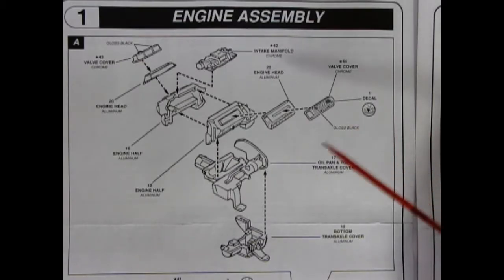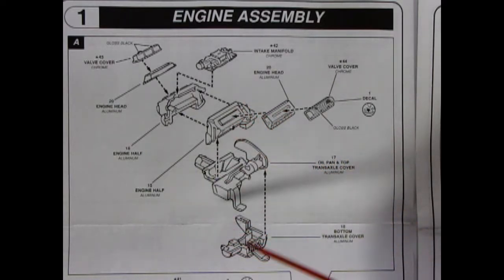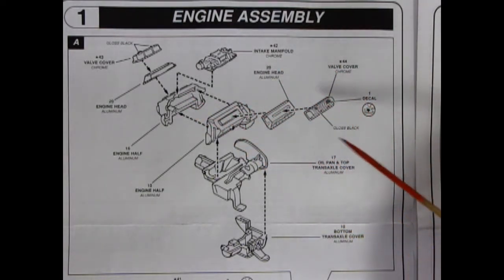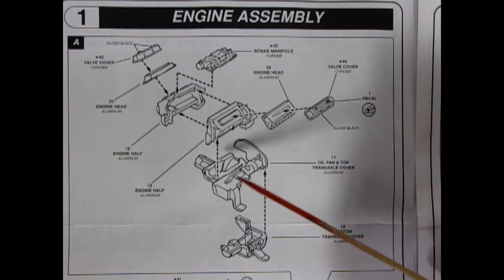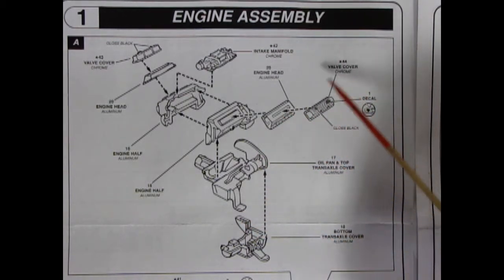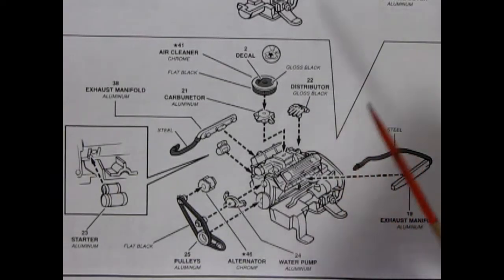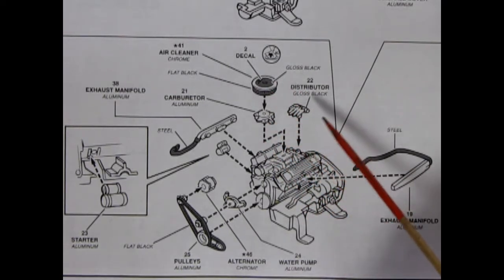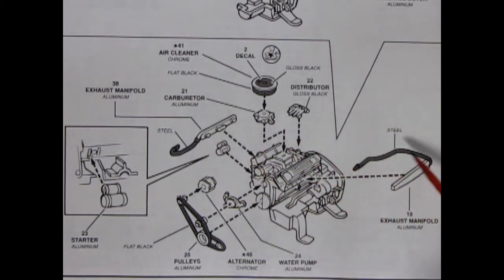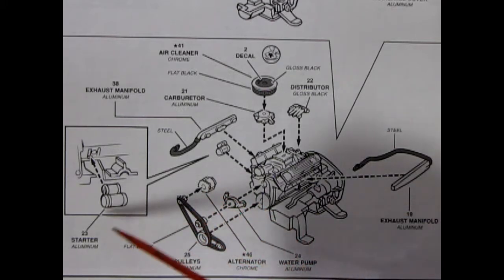Panel 1A shows our assembly for our 400 cubic inch Chevrolet motor, which was specifically designed as a mid-engine motor for this particular car. We've got our right and left hand side engine block gluing together. Then we have an oil pan and top transaxle cover as well as the bottom transaxle cover. Then our cylinder heads and valve covers as well as our special intake manifold for this engine. Panel 1B completes our engine with a special air cleaner, carburetor, distributor, exhaust manifolds both right and left hand side with steel pipes going around them, as well as our pulleys, front water pump, alternator, and starter motor.